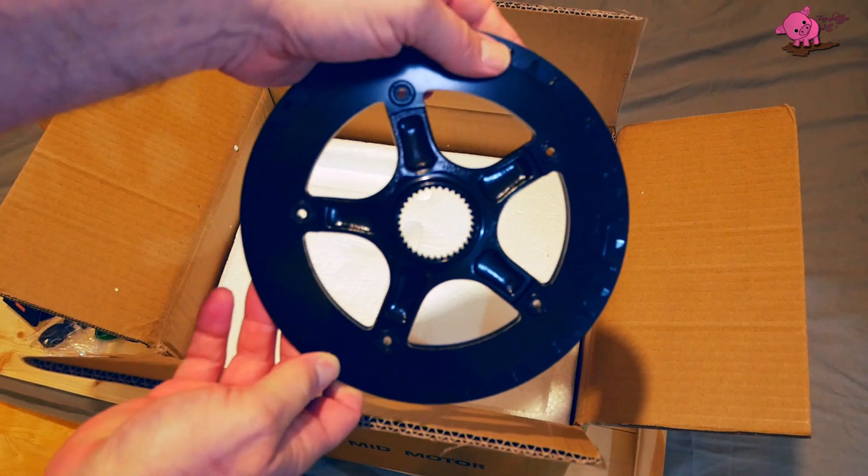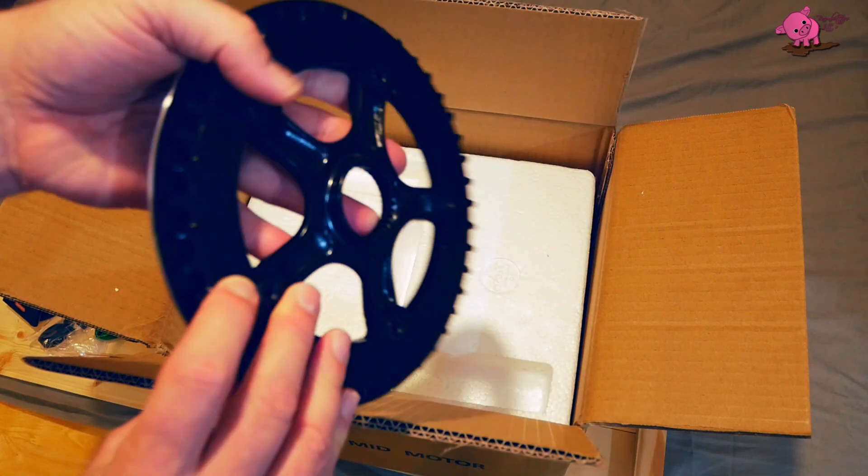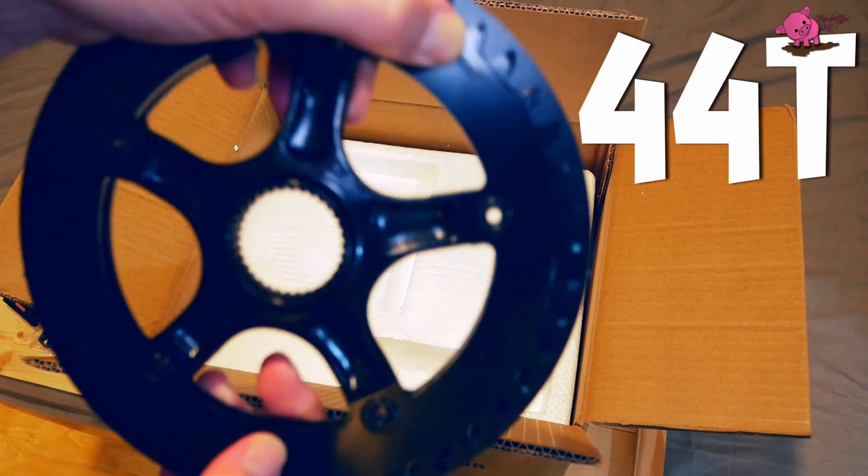So this is the front crank with a multi-spline centre that fits the motor, and it has a 44 tooth.